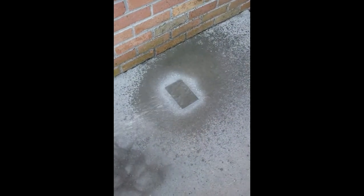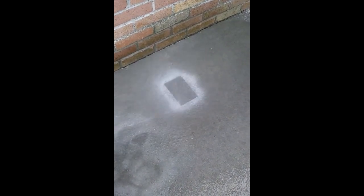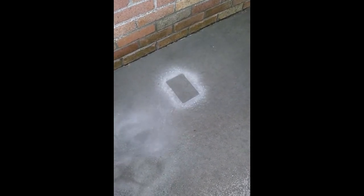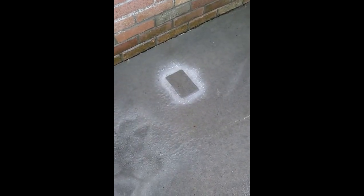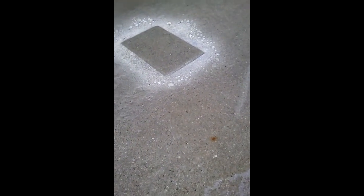Okay, so here we are the next day. You can see where the rubber piece was — the water is all beaded up. I'm going to shoot it with the hose and you'll see where the spray was and just how it rolls right off. You can see the water is really beaded up on there.